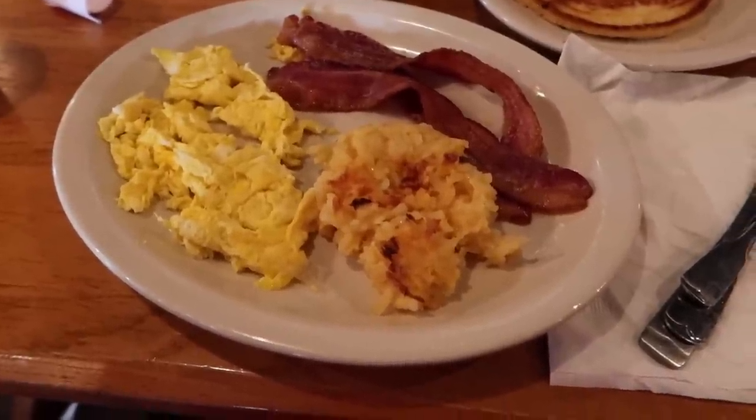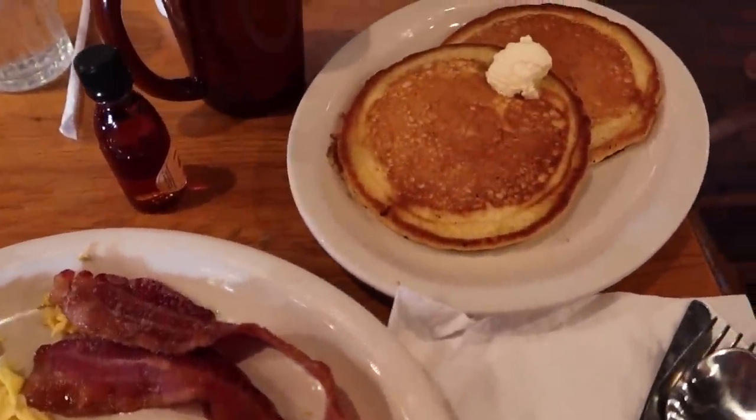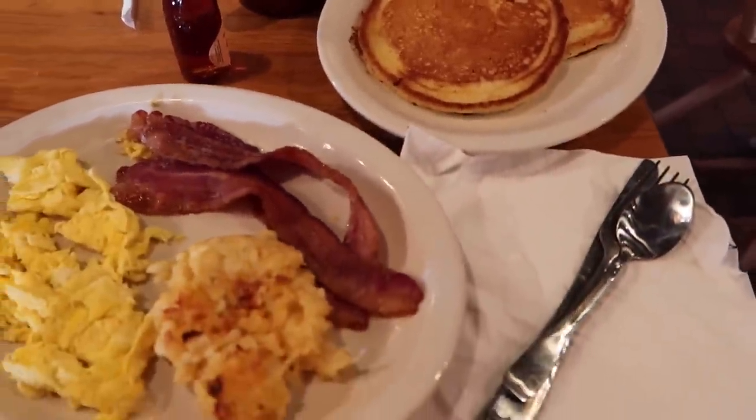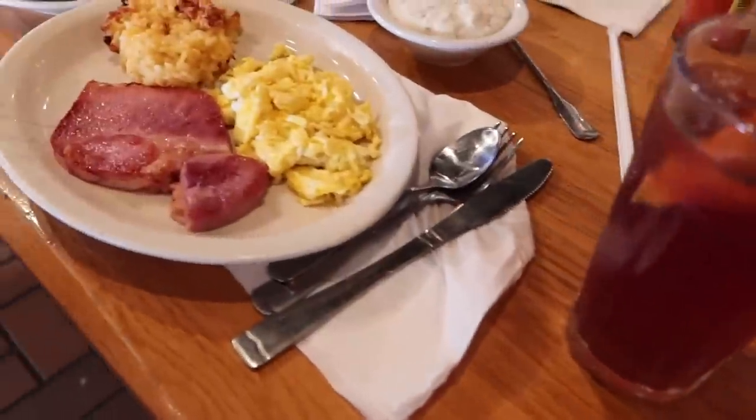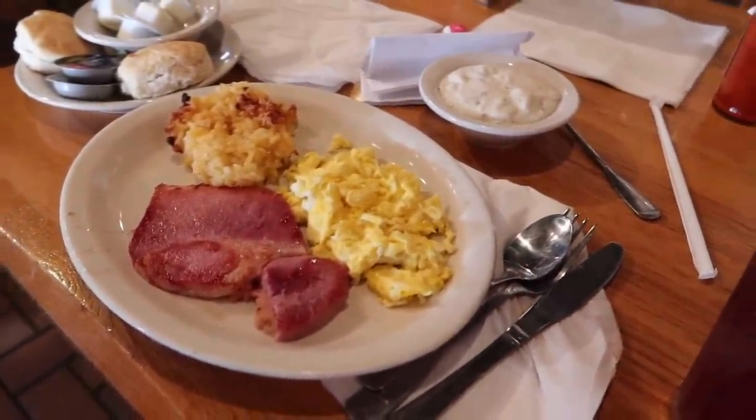I got the casserole, scrambled eggs, bacon, and two pancakes — but there's no way I'm going to eat two. I'll eat one and save the other or give it to my mom. And my mom got ham, scrambled eggs, casserole, gravy, and biscuits.